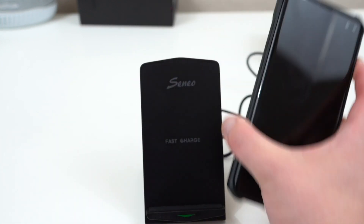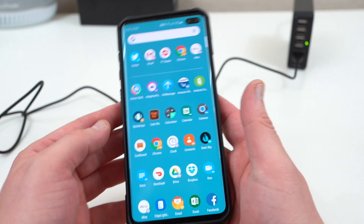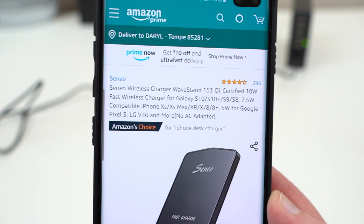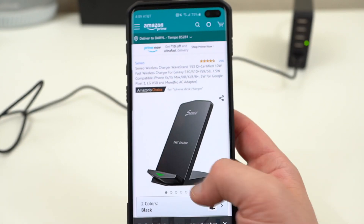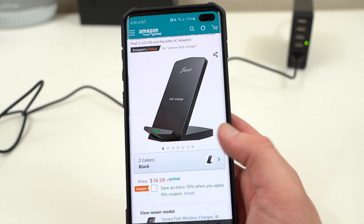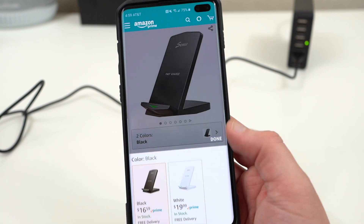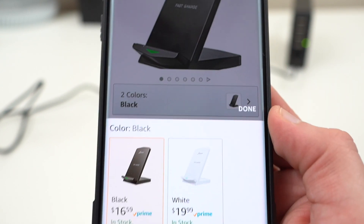I'll show you the product page real quick — if you're interested in purchasing one of these wireless chargers, just head over to Amazon. You can see it right here — it's the Cineo, and I'll drop the link in the description. It has a five-star rating with almost 300 total reviews, so it's a pretty well-reviewed product. There's also a 10% coupon right now, bringing it to around $15, and they also have it in white if you're interested.